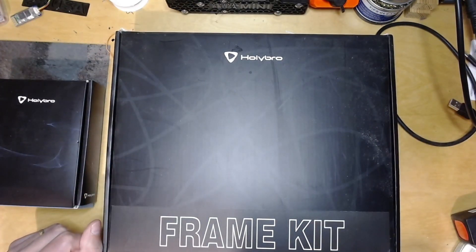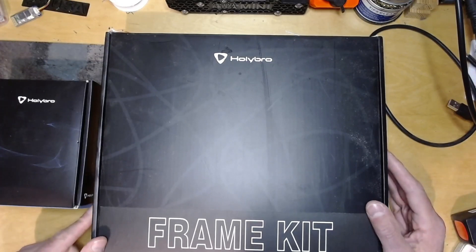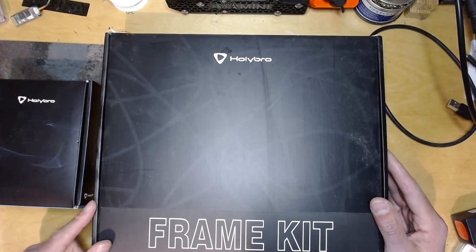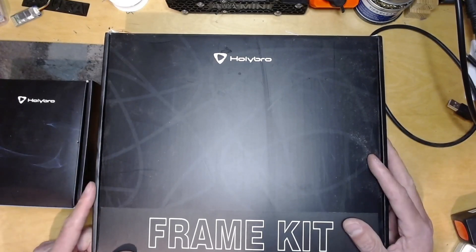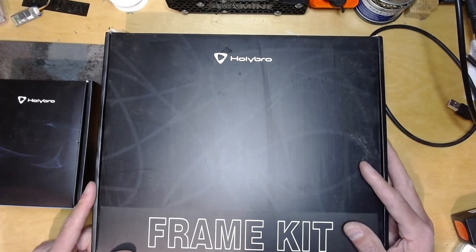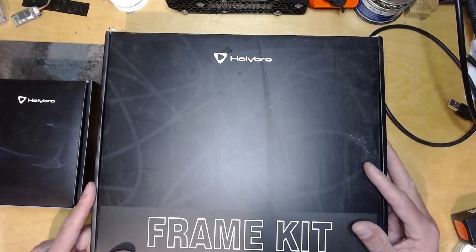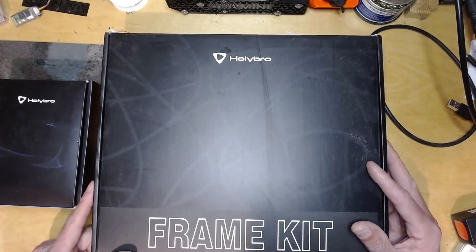So what I thought I'd do is assemble it. The assembly is fairly self-explanatory so I'm not going to spend an awful lot of time on that, but it's the sort of kit that someone might start with with RG Pilots. So what I thought I'd do was assemble it, set it up, get it flying with a decent tune, and just sort of take you through that process. This is definitely the more novice end of the spectrum.